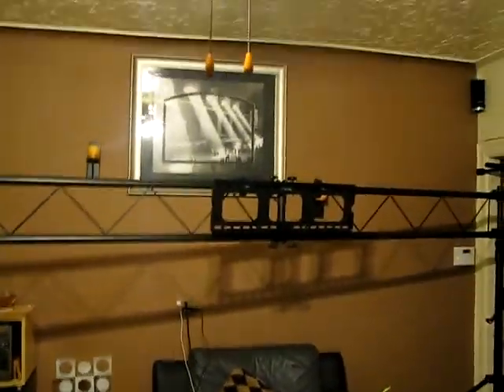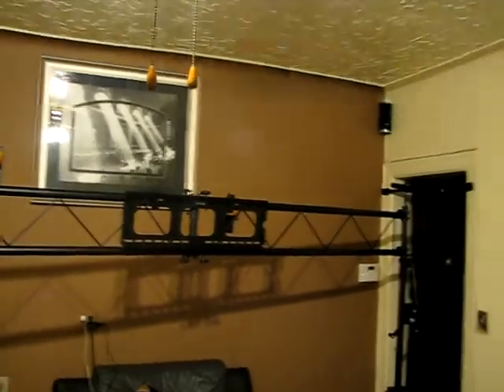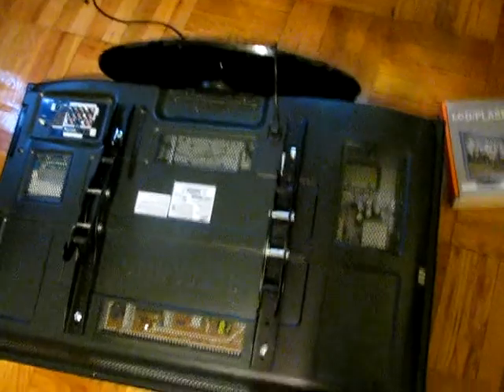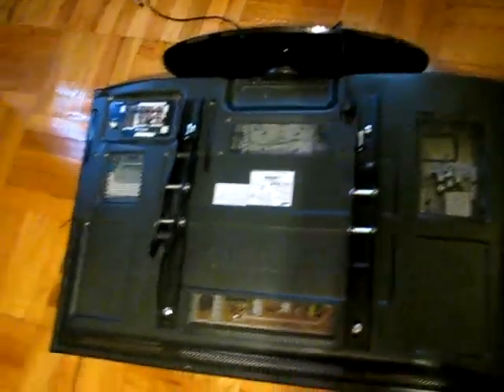I'm going to be mounting the flat screen onto the stand now. I'll be right back because I only have two hands and I'm operating the camera myself, so I can only do one thing at a time — be right back.